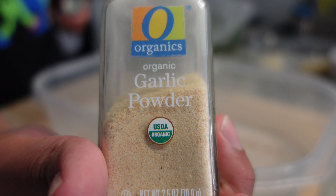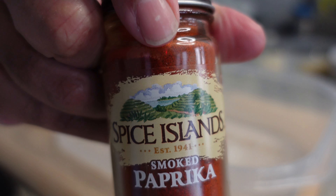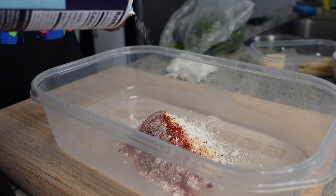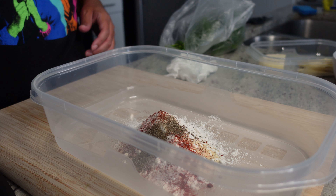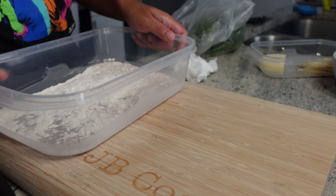Right now we will go ahead and season up some flour. Got some garlic powder going in, got some smoked paprika, and then we got some good old salt. Didn't put a bunch, just trying to get a little taste on this — nothing crazy. I wanted the dish itself to carry. Oh, I forgot about the black pepper — go ahead and get that a good old mix.